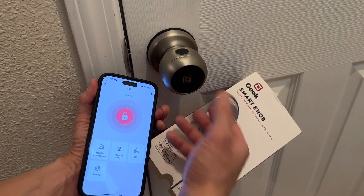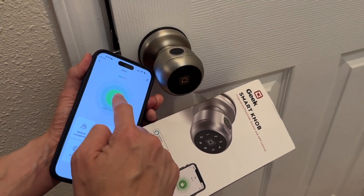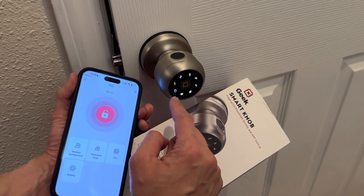This smart doorknob will unlock with just your fingerprint — super easy. You can also unlock with the app right here, or you can unlock with your keypad right here.